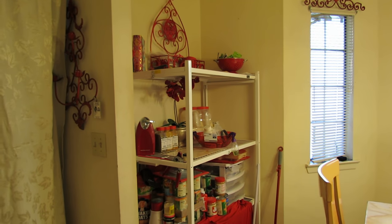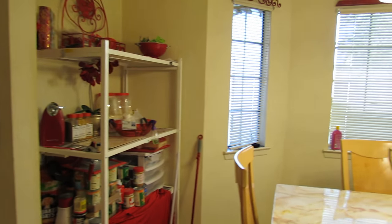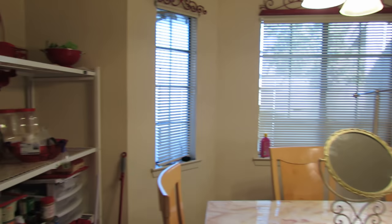Okay you guys, this is my kitchen. It's still a work in progress. The curtain is here to keep the heat in, but anyway it's still a work in progress.